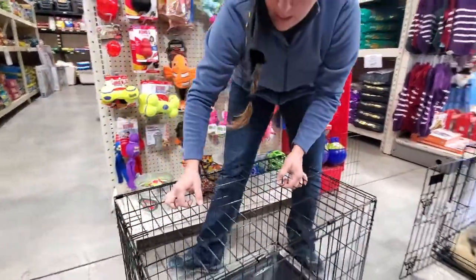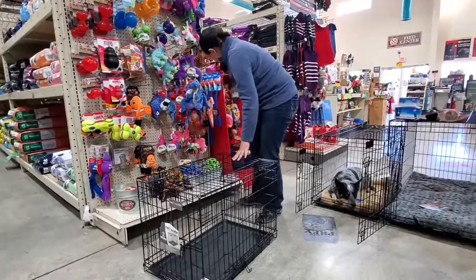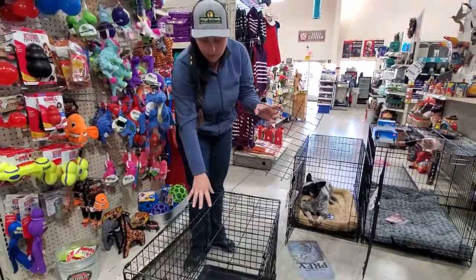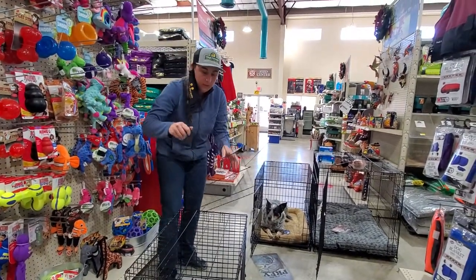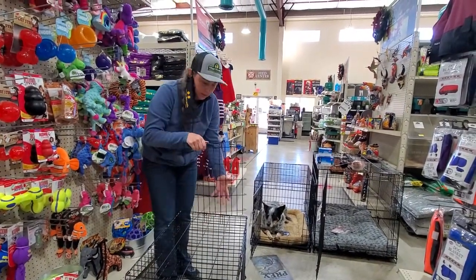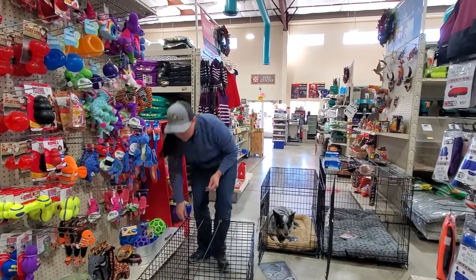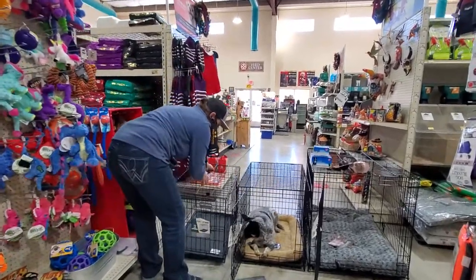These particular ones that we stock have two entrances — really great for training or just more versatile. They also come with dividers, so you can buy one that would be the right size for your puppy when they grow up, and in the meantime use the divider to transition them into the size. They also come with handles because they are nice and lightweight, so you can just move them around.